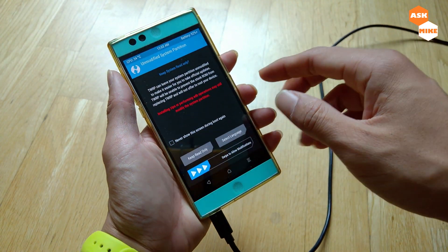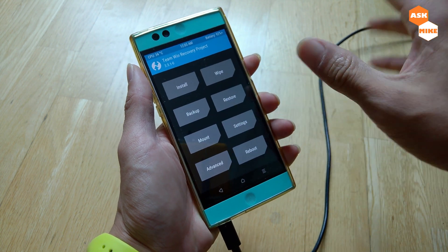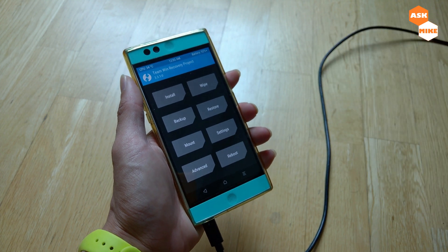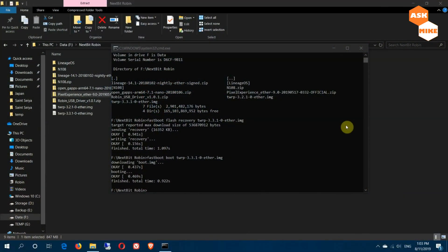When you're in recovery mode, the first screen you'll see will ask you to swipe to allow modifications — do that. The keyboard will come up. Next, we need to push the ROM file over to the phone from the PC so that we can flash it.